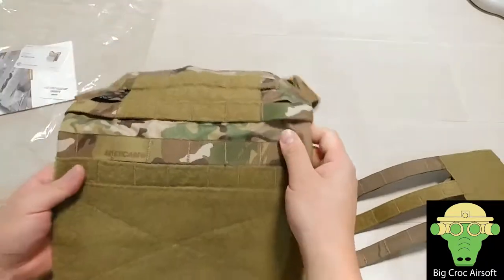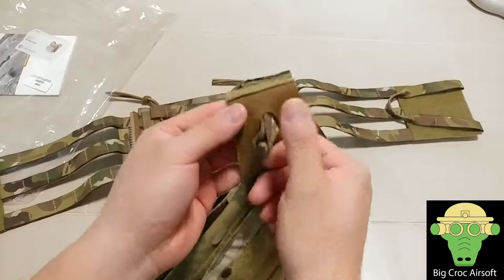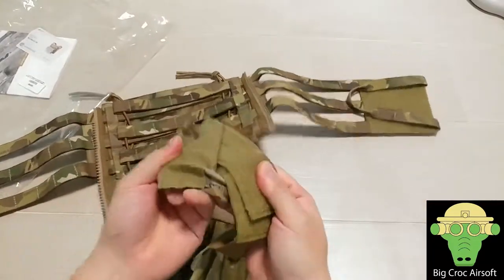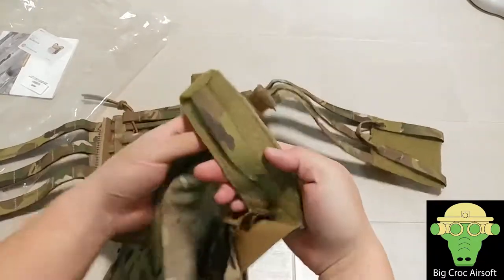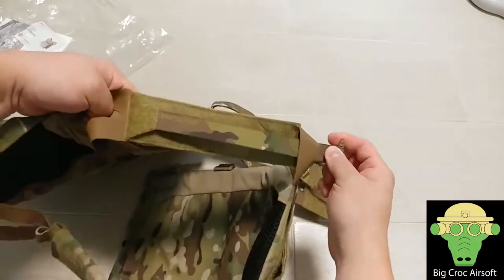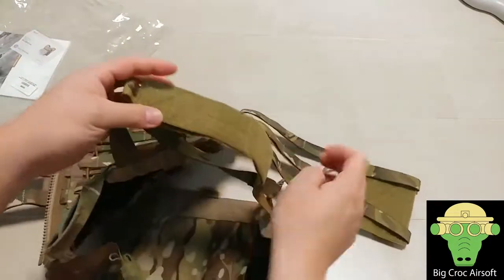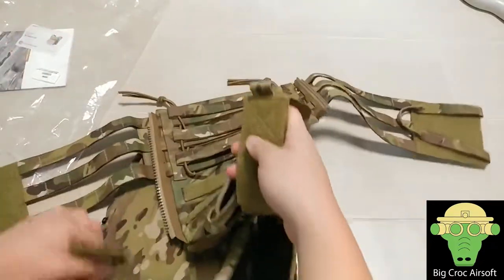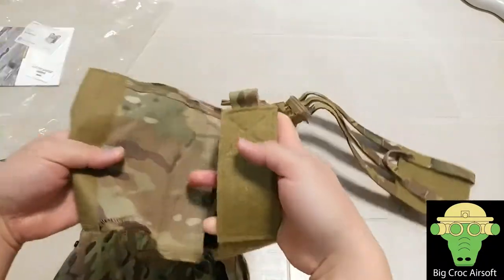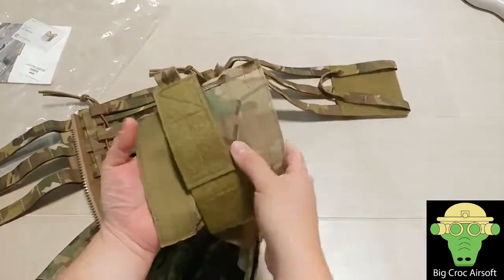On top of that is the quick detach mechanism. So as you're holding this, you're releasing and unbuckling the shoulder strap — it's for quick detach. The shoulder pad has some elastic material but it's not thick padding, so for those of you who are carrying a lot of stuff you may want to change to a thicker padding.